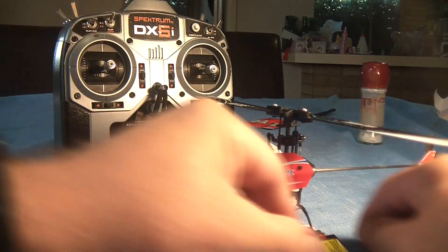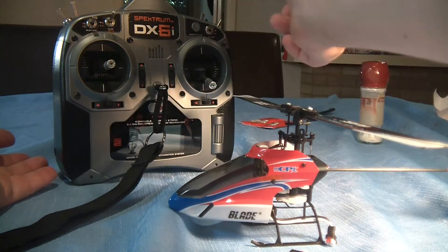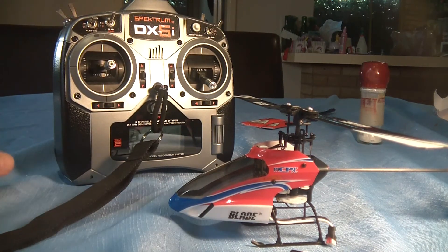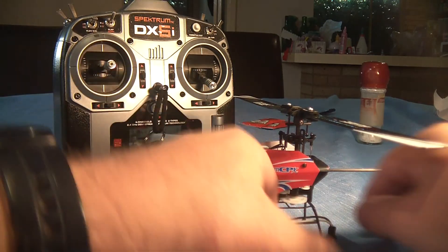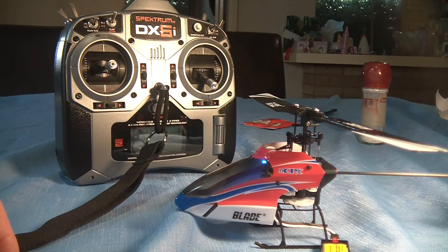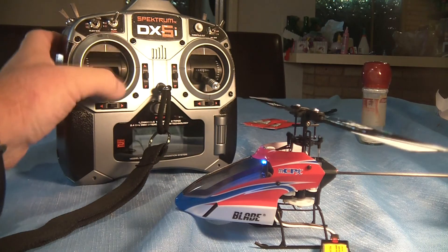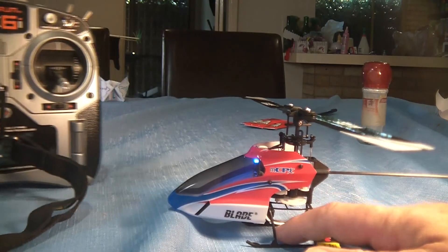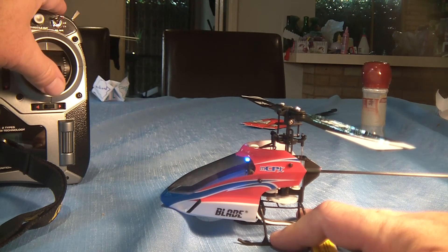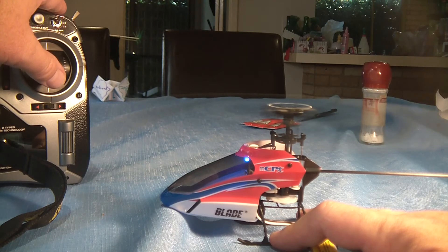That all seems okay. I'll just disconnect the battery and then we'll reconnect it and make sure the bind has held. Radio's off — leave it for a few seconds. Turn it on and that's telling me I'm in the hold mode. Now we'll turn on the aircraft. It's picked it up without too many problems, and what I'll do now is I'll just power it up very slowly and see if we can get some rotation on these rotors. All the tilt right is working. That seems nice and smooth.